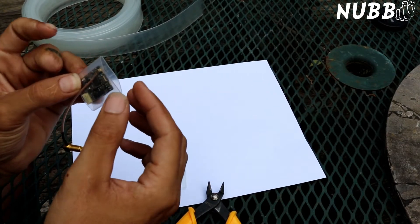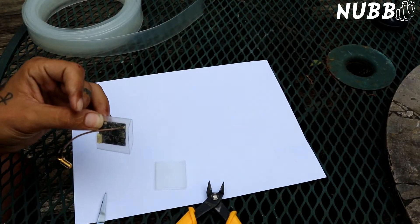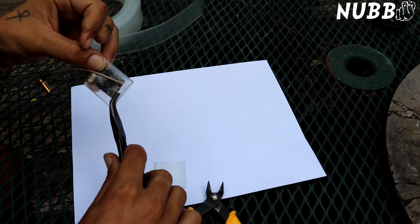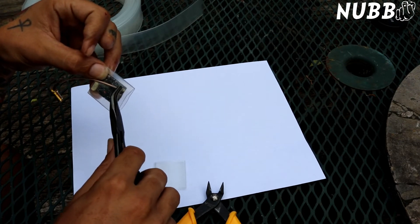Now when you heat shrink it, this type of heat shrink — since it's thicker — it's almost like an adhesive. While it's hot, you can take your pliers, when you get it all shrunk down, and squeeze right there. It will kind of seal off this end and make it a little bit tighter around that U.FL.